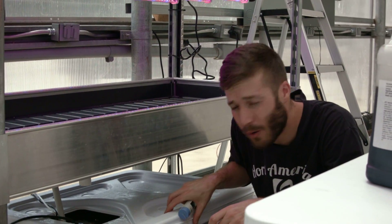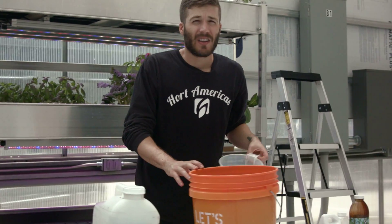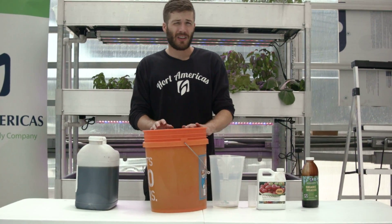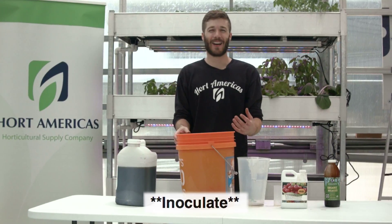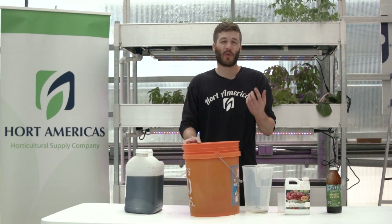After adding the organic hydroponic fertilizer, you're going to add the inoculant. The inoculant is added at a rate of one gallon of inoculant to 60 gallons of nutrient solution. So this five gallons of inoculant treats 300 gallons of nutrient solution. I have a 20-gallon reservoir, so I'm going to use one-third of a gallon.